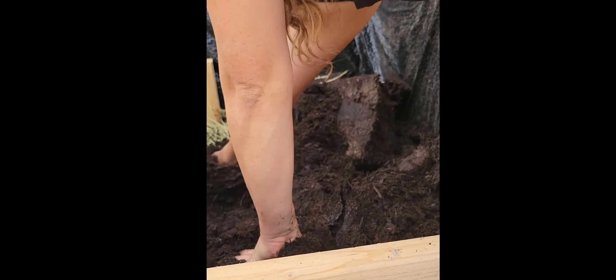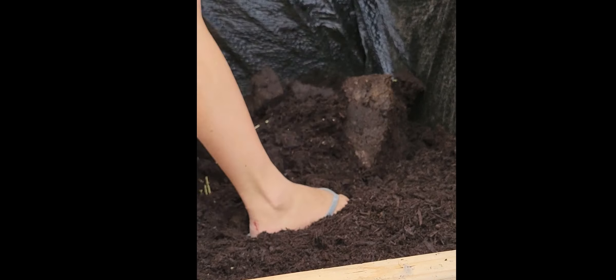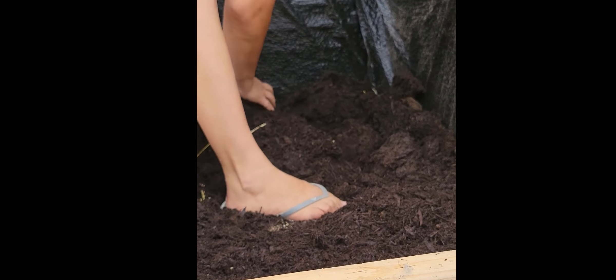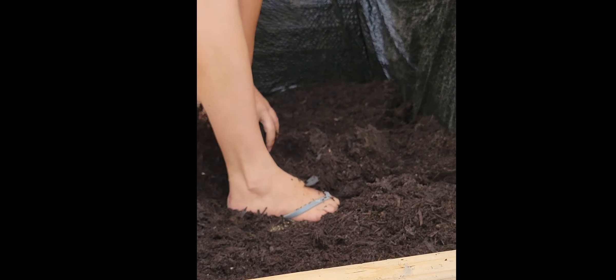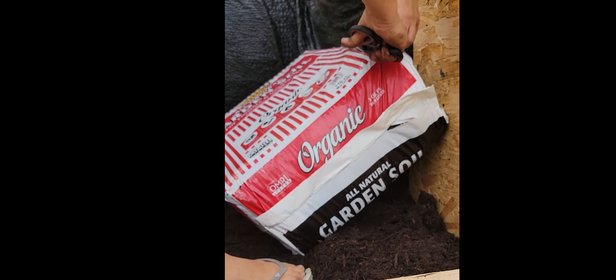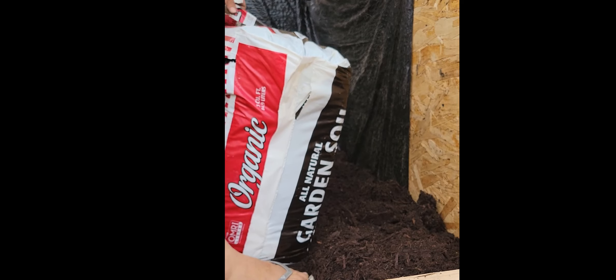I'll go through and break up some of the larger chunks and make sure I don't have any moldy bits in there, because I will want to remove those, and then I'll do the same thing to the second bale.